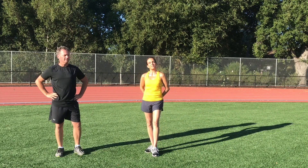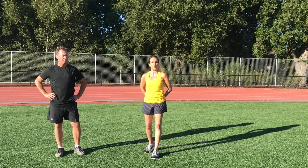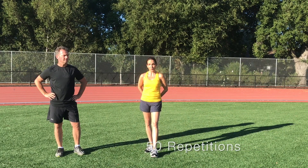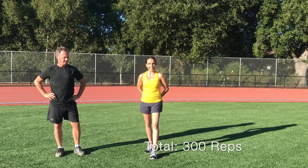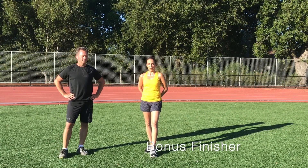In our 21-day challenge we have 6 exercises. Each exercise we want you to do 50 reps for a total of 300 reps. We have 3 lower body exercises, 3 core exercises, and we're going to finish with a 1-minute plank.